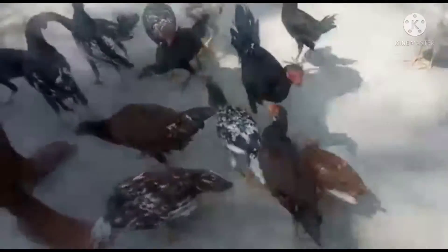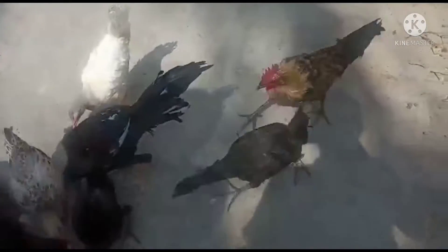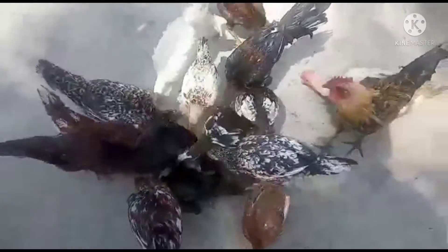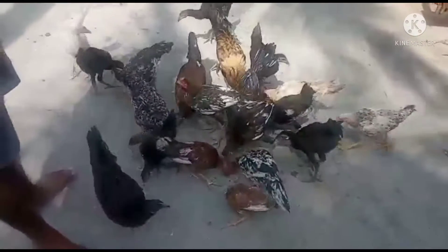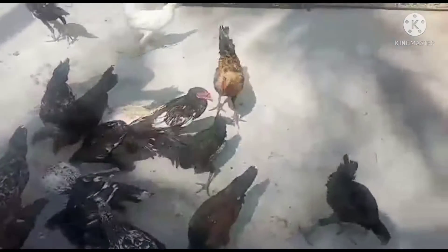I will tell you how to make a kooli. I will show you a kooli, I will make a kooli, and I will say how to make a kooli.